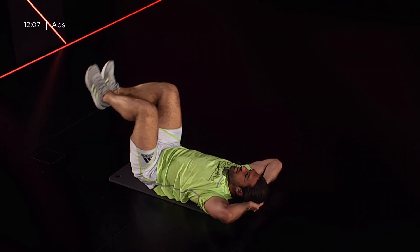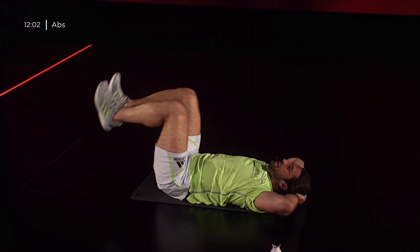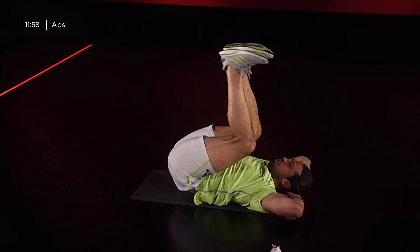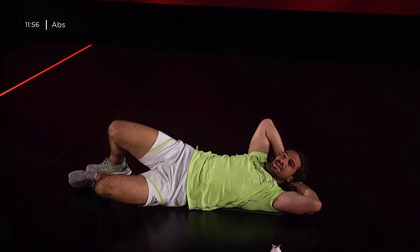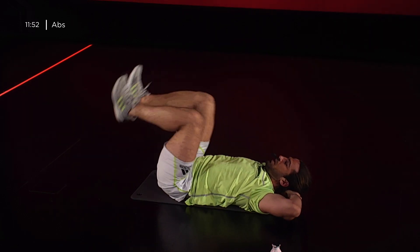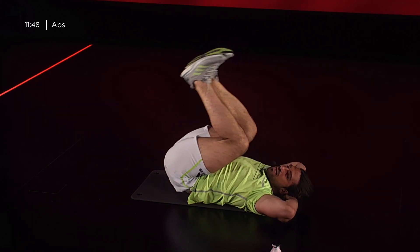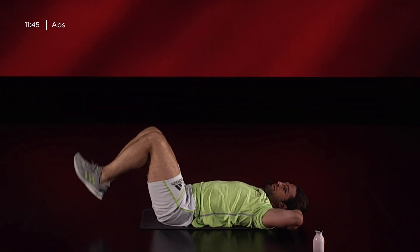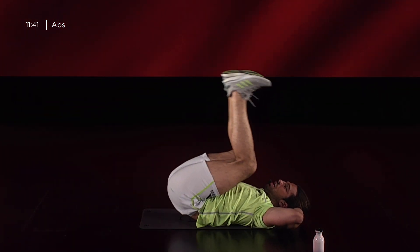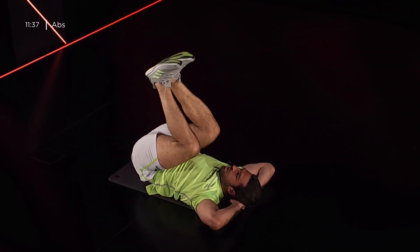30 secondi. Cerca di tenere gli angoli a 90 gradi: le gambe, i piedi, tutti in ordine e controllati. Le mani dietro la testa, un po' come se fossimo in spiaggia, ma continuo a lavorare l'addome. 10, 5, 4, alza il bacino, 3, 2, 1.